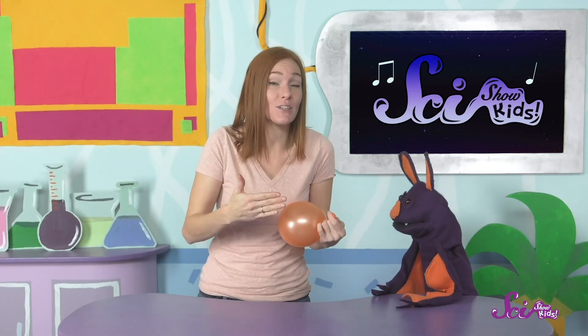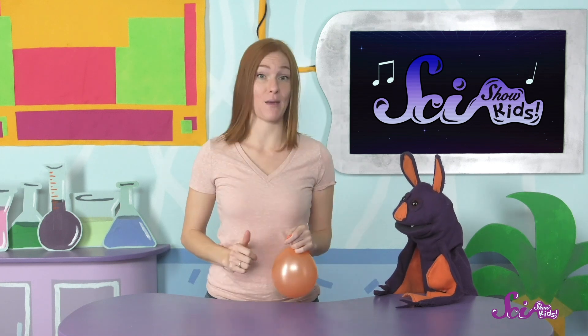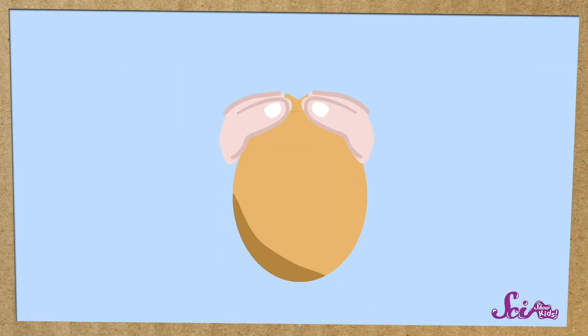So you know how a balloon has air in it? That's what I was letting out of the balloon. Remember how I controlled how much air I let out? If I held it tight, not much air was let out, and if I held it a little looser, more air came out. So when I held it tight, the air coming out made the neck of the balloon vibrate — move back and forth really, really fast. That's what made the high sound. And when I held it a little looser, the balloon didn't vibrate as fast, so it made a lower sound.